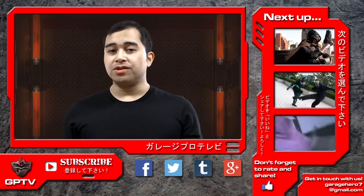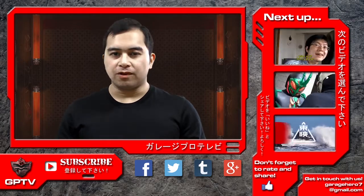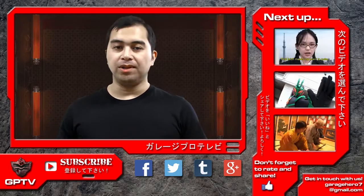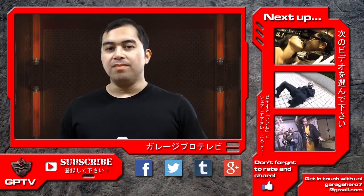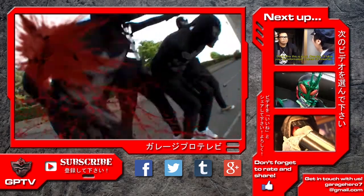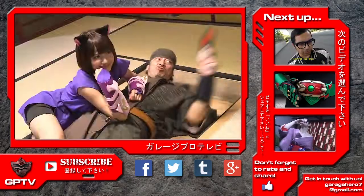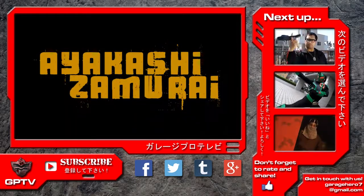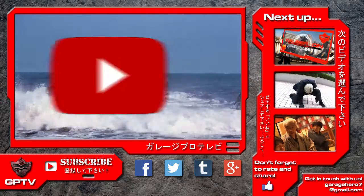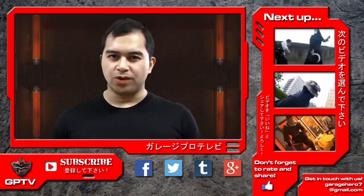Comments, questions, and suggestions are always welcome, and we do respond to them, so please leave a comment in the comments section. You can also contact us on Facebook, Twitter, and Google+, or directly through our email at garagehero7@gmail.com. Also be sure to check out our original Tokusatsu series Gun Caliber, as well as our Jidai Geki Fantasy web series Ayakashi Samurai, which was shot in collaboration with Toei Company Limited and the YouTube Space Tokyo. Tune in next time for more Tokusatsu Film School right here on GarageProTV.